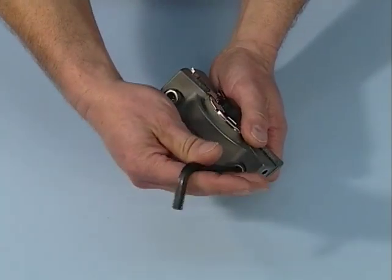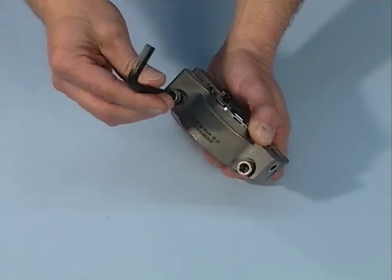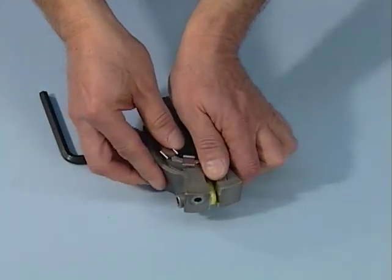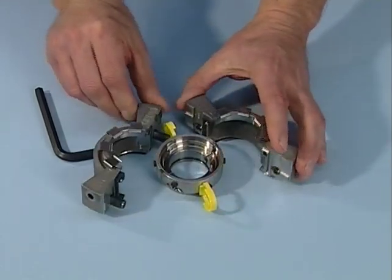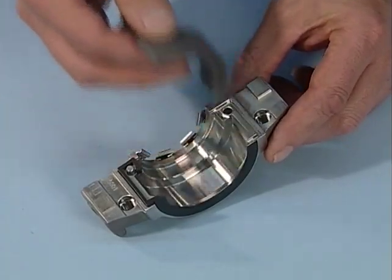Begin by disengaging the two socket head cap screws from the gland. With the gland on the work surface and the springs facing up, separate the gland halves. Make sure you remove all packaging material in the gland halves.